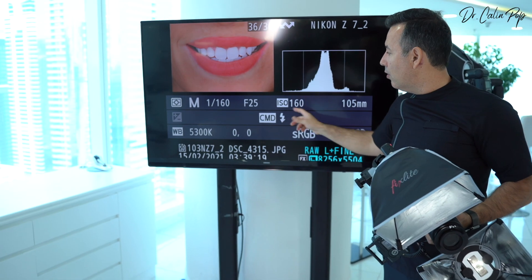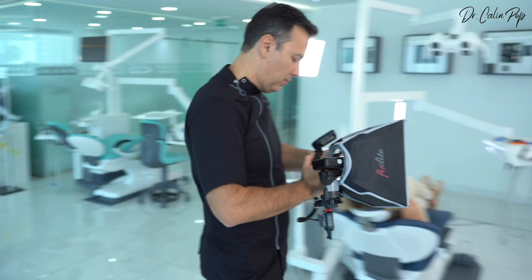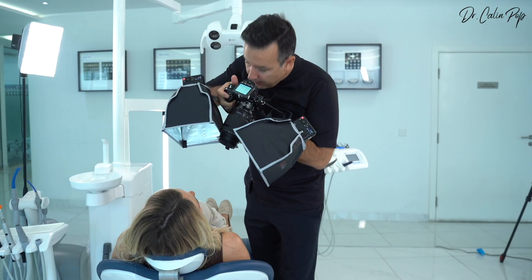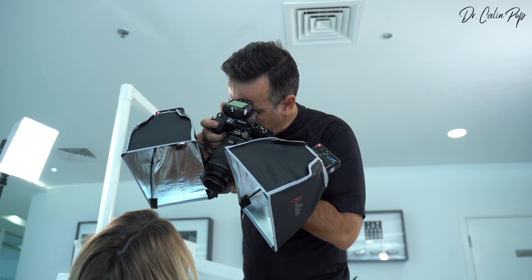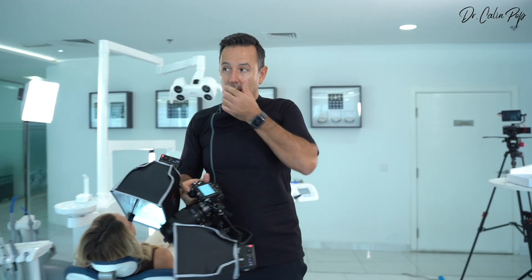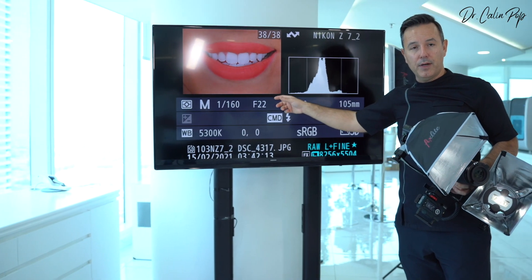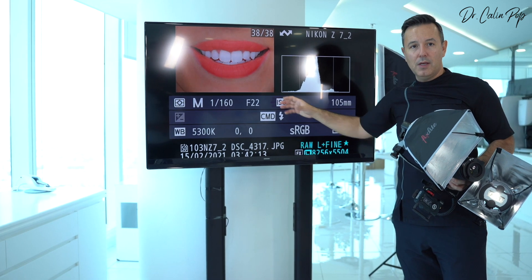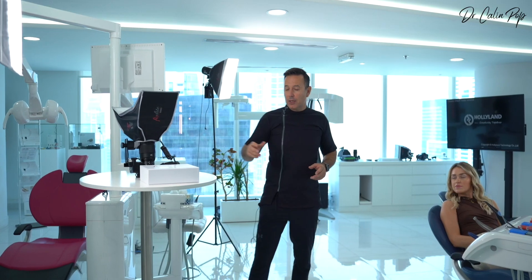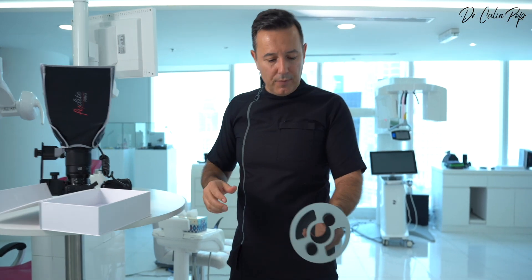Alternatively, I can keep ISO 100 and open the aperture instead of increasing the ISO. Let me open the aperture to f/22 — now I have a perfect exposure. So moving the ISO from 100 to 160, or opening the aperture from f/25 to f/22, is the same thing. You have these two options to compensate for the exposure lost by using the filters.